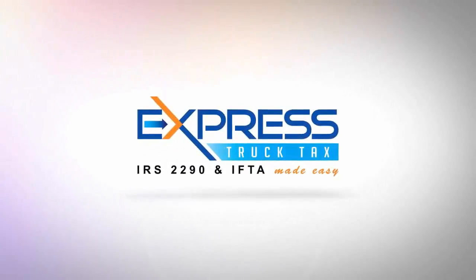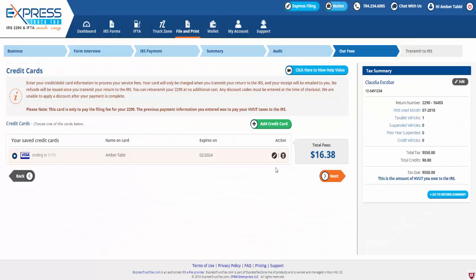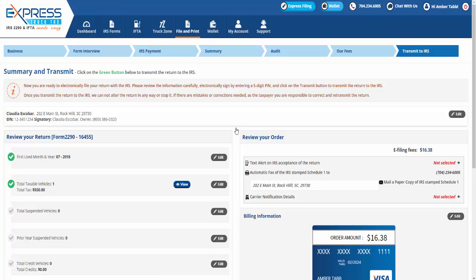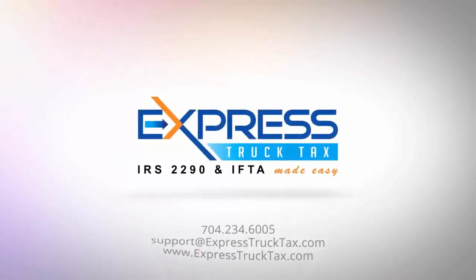On the credit card page, you will need to enter your credit or debit card details to process the service fee for filing Form 2290 on Express Truck Tax. To enter new credit card details, click 'Add Credit Card,' enter your credit card details, and verify your billing address, then click 'Process.' Your card will be charged once your Form 2290 has been transmitted. The receipt will be emailed afterwards. If you still need to file Form 2290, visit ExpressTruckTax.com.